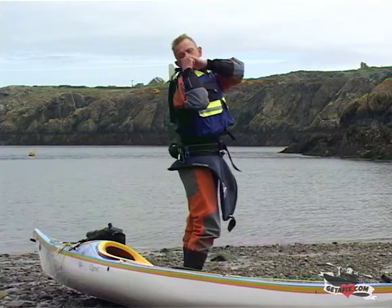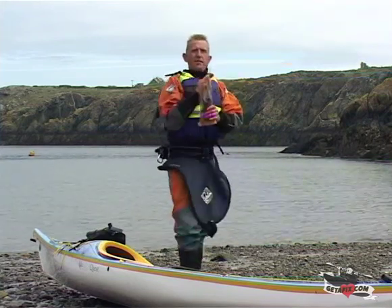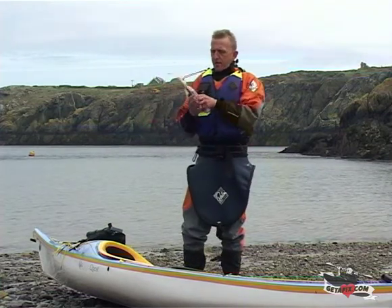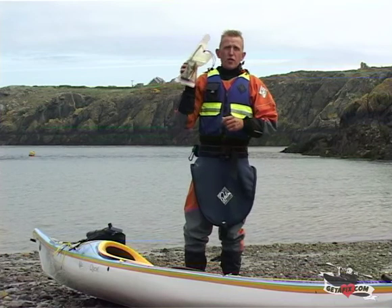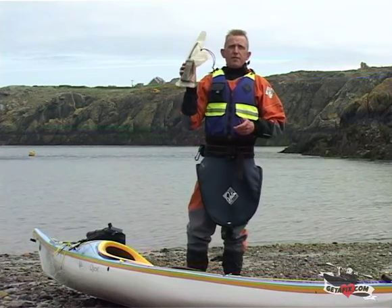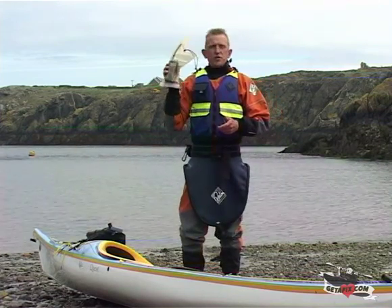It's attached to a lanyard and I can just reach behind it, pull it out, and the lanyard is long enough for me to use it effectively. It can be on or it can be off depending on whether I want to hear forecasts or just use it for emergency purposes.